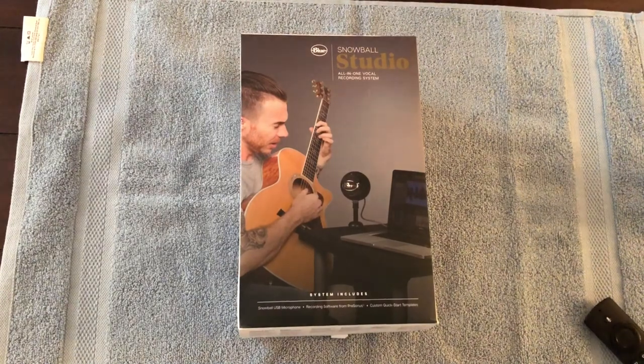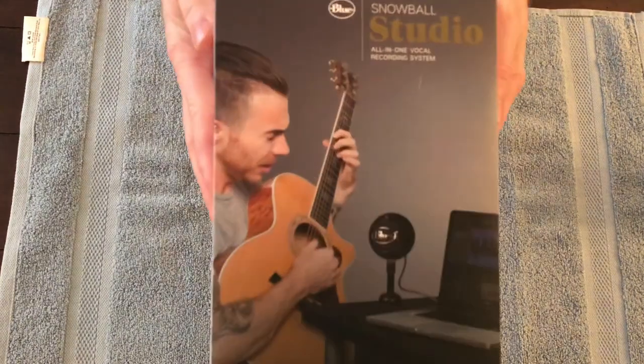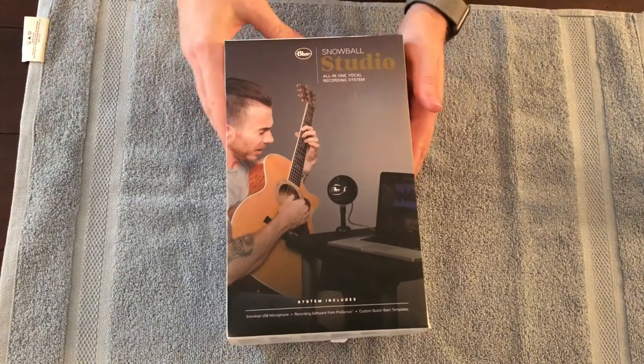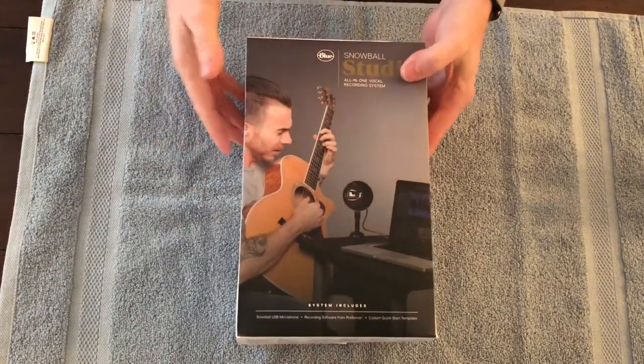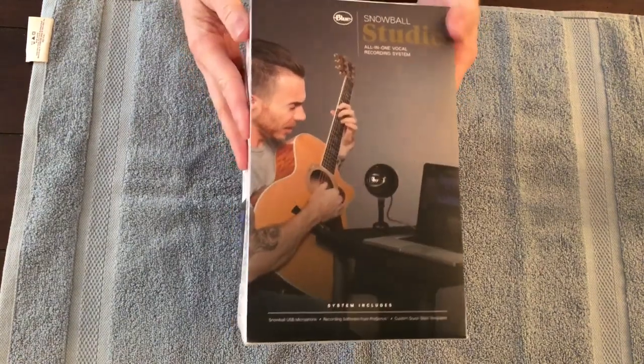So today, I'm going to unbox the Blue Snowball Studio USB mic for recording music, whatever you want to record. Let's get to it.